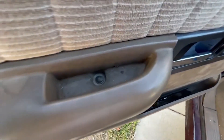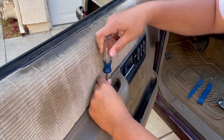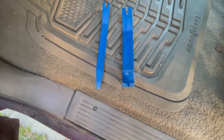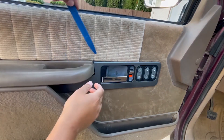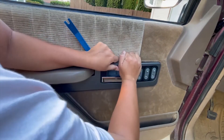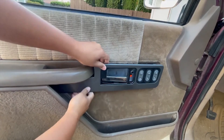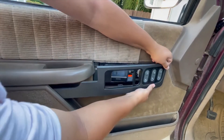The first thing we're going to remove is this single Phillips head screw that's in the armrest. After that, grab your favorite trim tool and we're going to remove the panel around the door handle and the switches. Use the trim tool to get a little leverage and pop the panel out. The panel is only held by clips, so just pull it to release it from the clips.